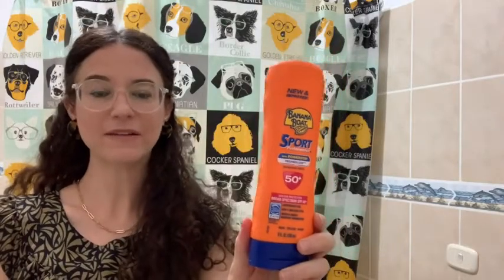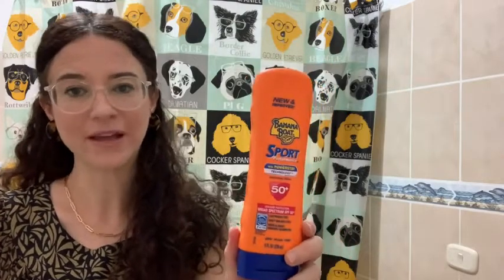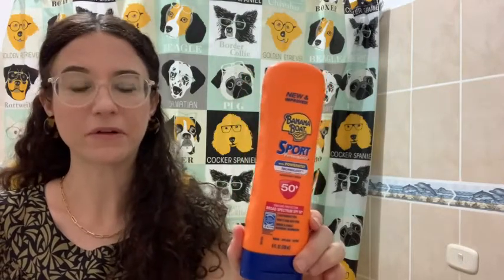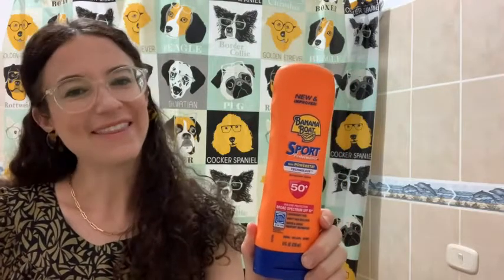So if you're looking for a good sunscreen this season, this one is sweat resistant and water resistant, so it's perfect for any activity. Another huge thing is that it doesn't have a smell — it's fragrance free. I really like it. I keep going back to this one, and that's my point of view.